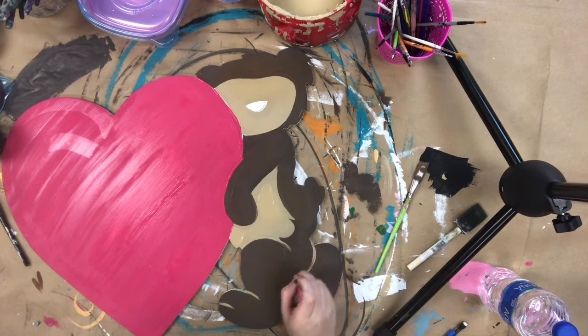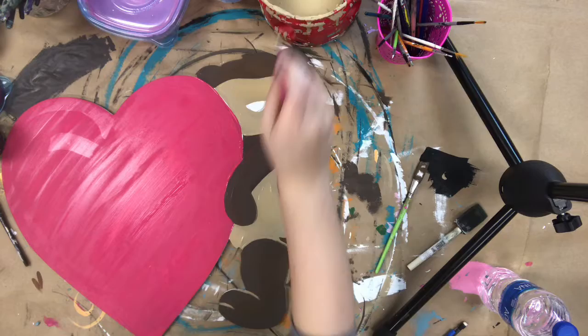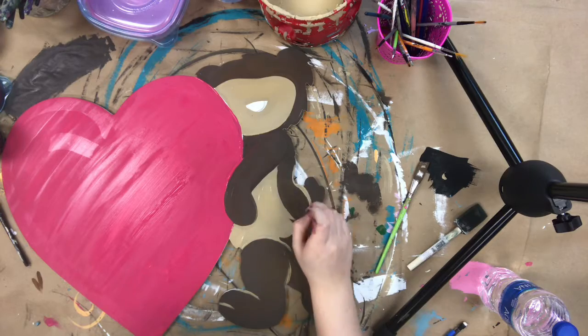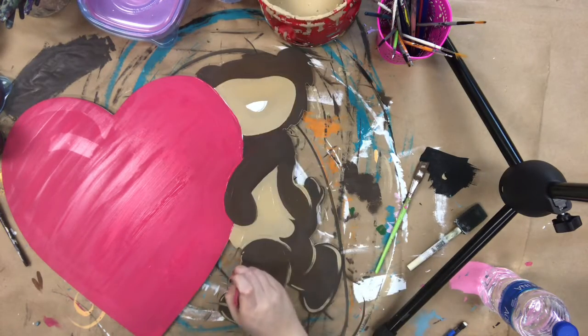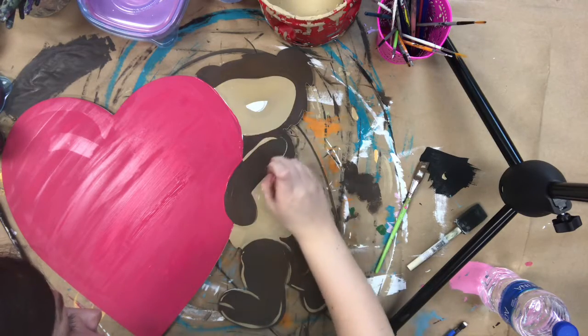Next I'm going in with a small detailed brush — a round number three paintbrush — and some tan paint. I'm just starting to kind of outline the teddy bear and show the definition of where his arm starts and where his legs start, to kind of separate them from each other, because if you just leave it brown they kind of all run together.